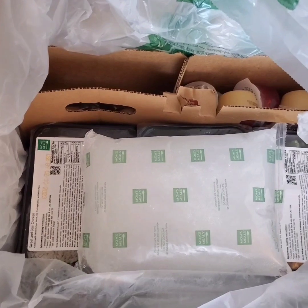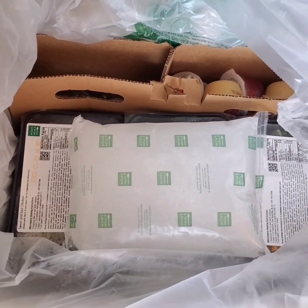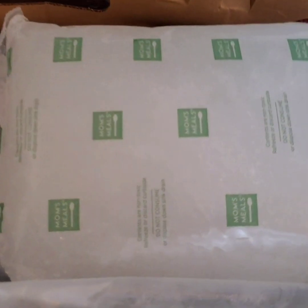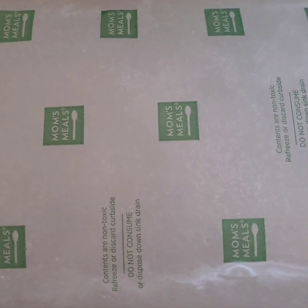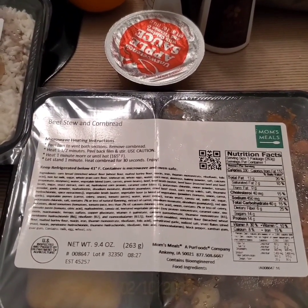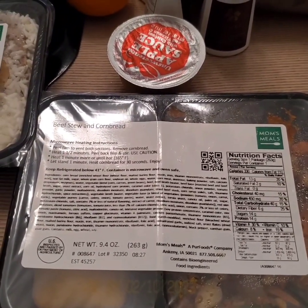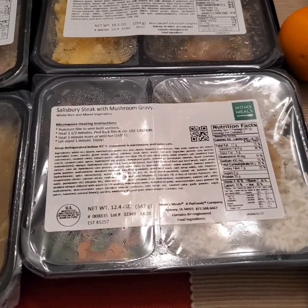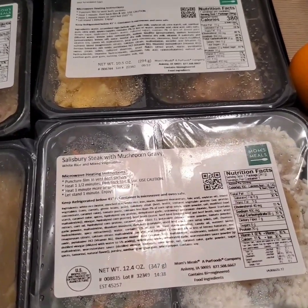I am loving this already. There's jelled ice inside — you can use it as an ice pack. That is super. Now let me begin here — this is beef stew and cornbread, and we even have Salisbury steak with mushroom gravy.